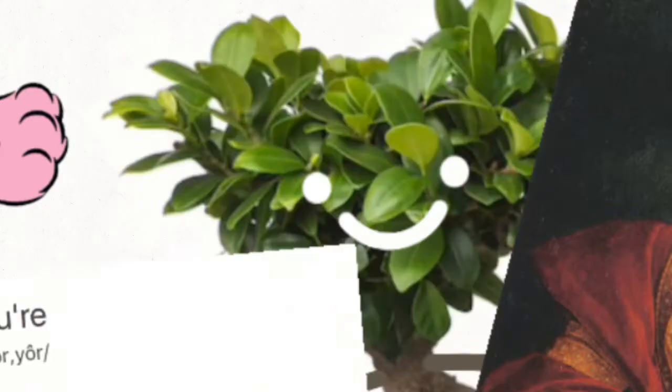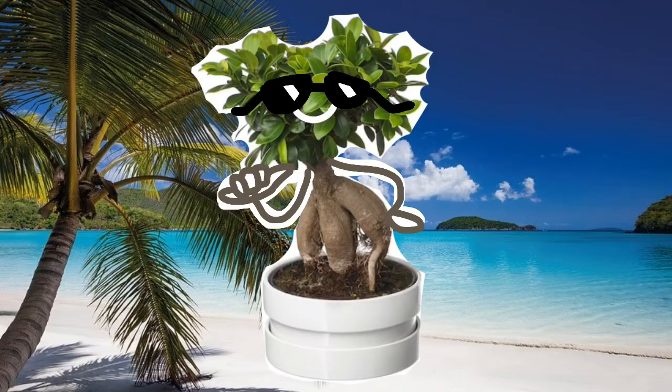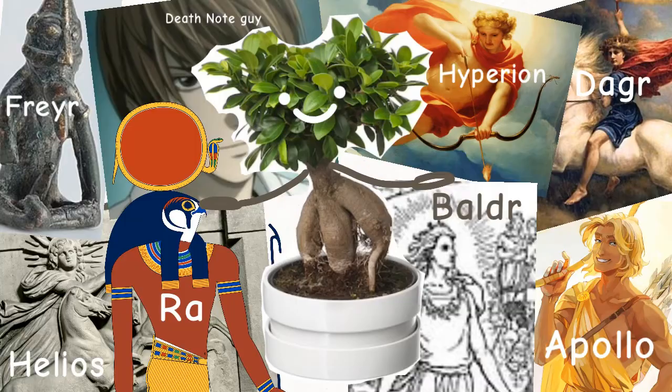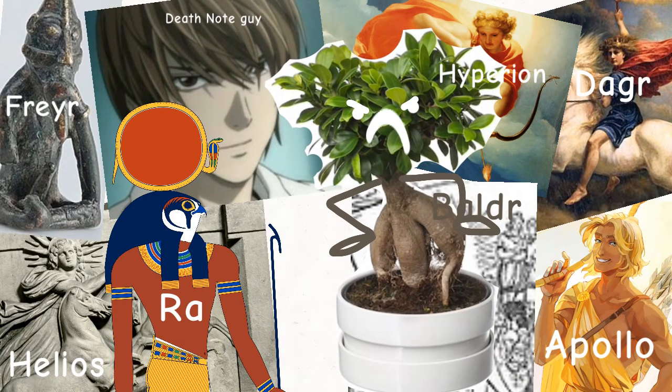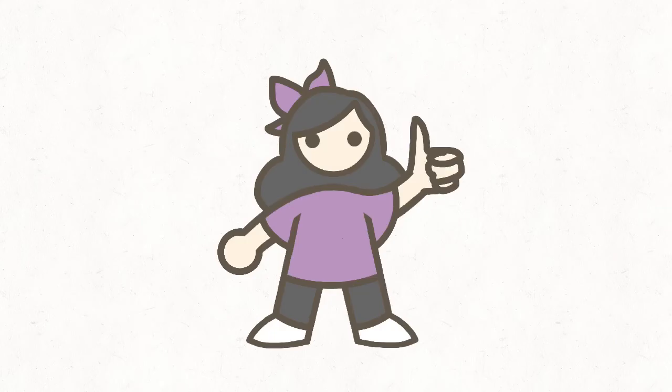Now, how to care for your butt tree baby. Although I don't think I'm a reliable source, this is probably the only semi-useful part of the video. Ficus microcarpa are tropical trees, meaning they need a temperate environment at around 20 degrees Celsius. They need a lot of light and they don't like to be moved around as their leaves fall out. They should be repotted once every two or three years and should be provided good drainage.